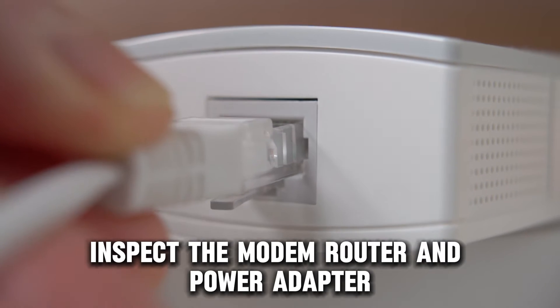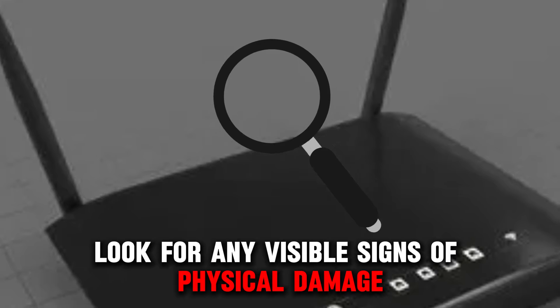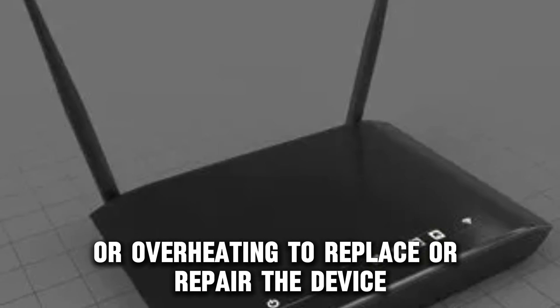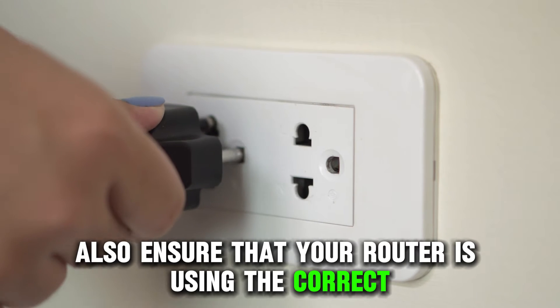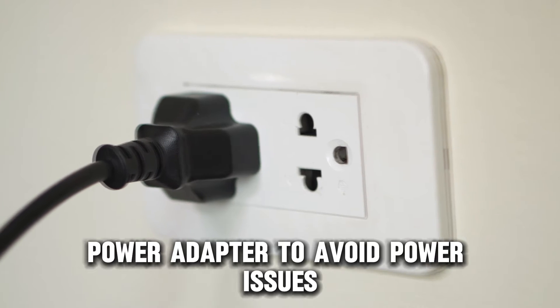Inspect the modem router and power adapter. Look for any visible signs of physical damage or overheating to replace or repair the device. Also, ensure that your router is using the correct power adapter to avoid power issues.